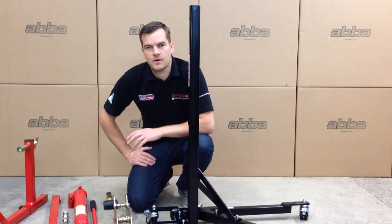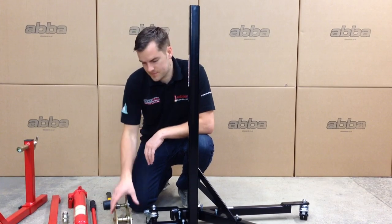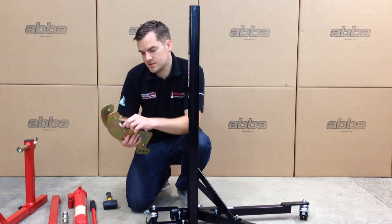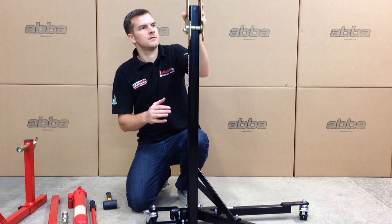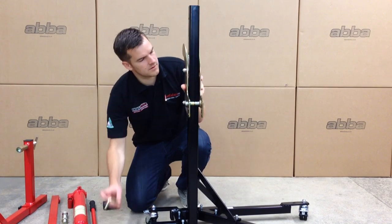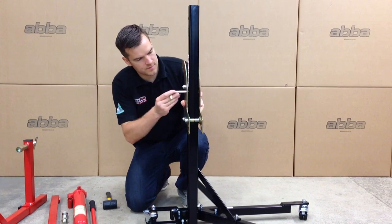We now need to fit the roller guide assembly to the main upright. This has been pre-assembled and greased from the factory. Lock the roller guide off at the lower locking position.